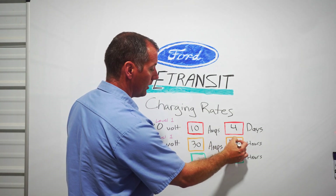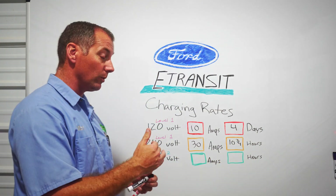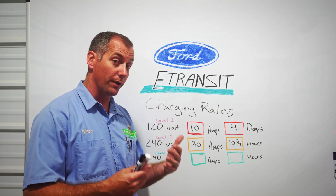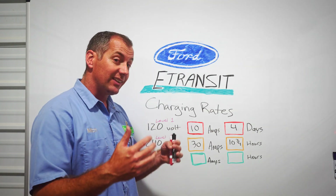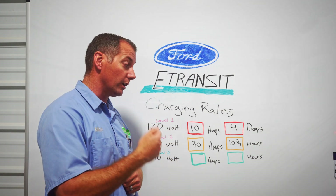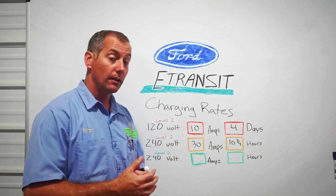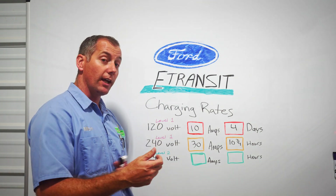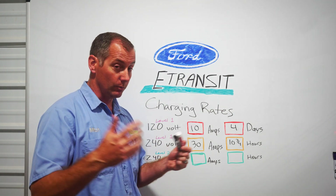So when we take 240 volts and 30 amps of charge power, what we end up with is 10 hours and 45 minutes of charging to go from zero to 135 miles of range. That's what we're seeing out of a full charge with our E-Transit. It's safe to say that if you want to use this thing every day, when you get home from work you can plug it in and it will be ready for you the next day. All you need is a NEMA 14-50 outlet installed in your charging area.